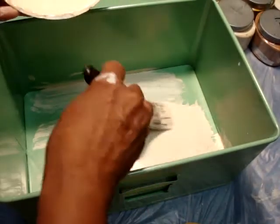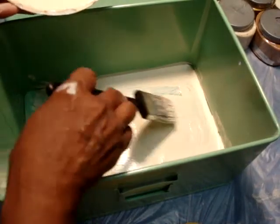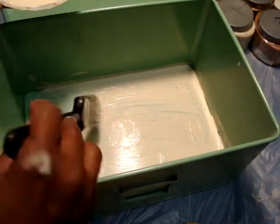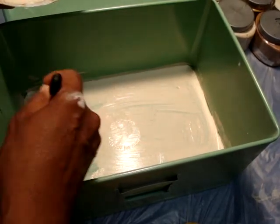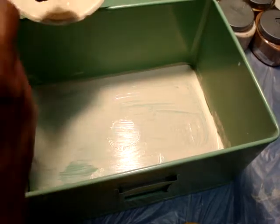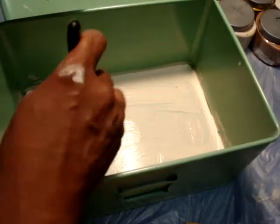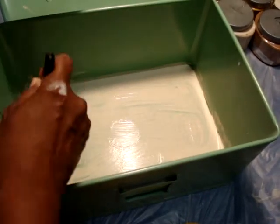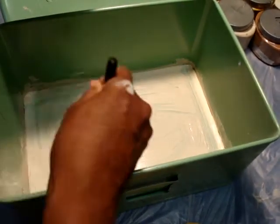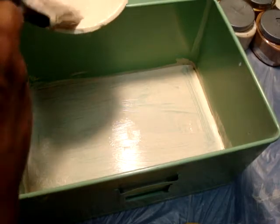I was standing at the hardware store and noticed that they always mix the paint and then put it on a little wheel and shake it for maybe 20 minutes or so. Well, maybe that's why our paint wasn't nice and smooth at home. For those of you who've had bad experiences with chalk paint because you didn't get it nice and creamy — I'm just simply saying, why not try something new to achieve the effect you want?